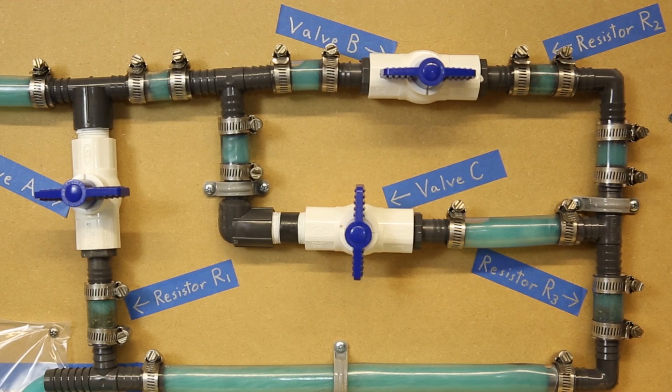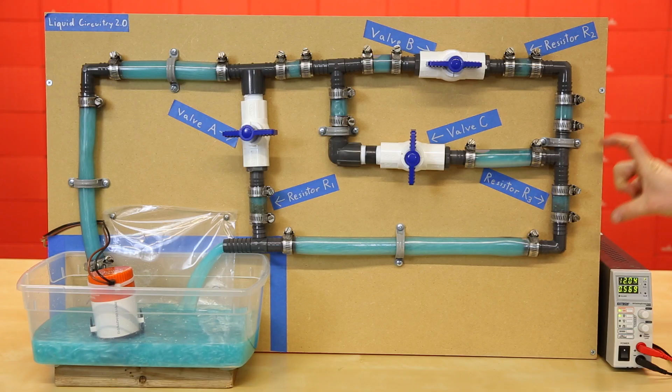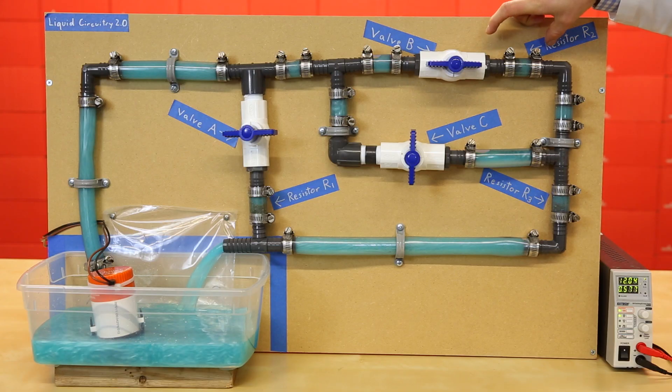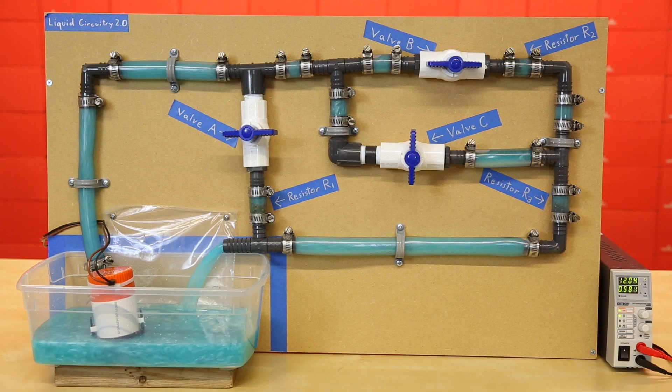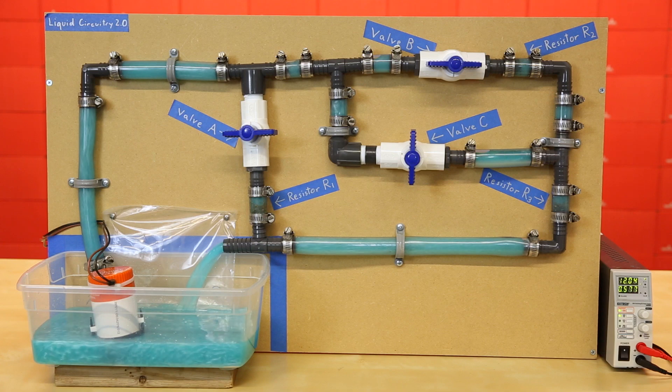You'll notice that water pressure drops as it passes through each resistor in series. If we add up the pressure drops across the components, it equals the pressure difference between the standing water in the reservoir and the output of the pump. This is important to remember as voltage in a circuit behaves in a similar fashion.